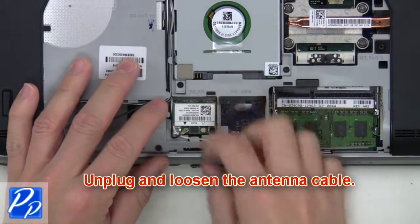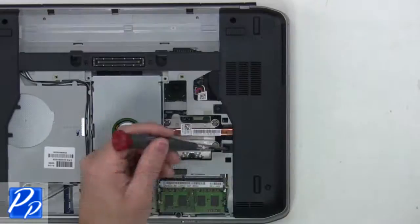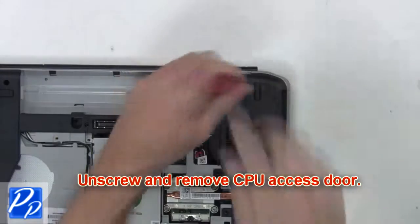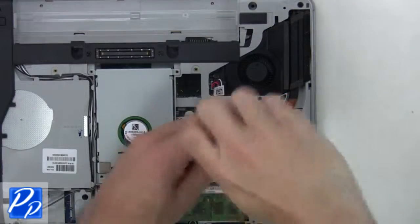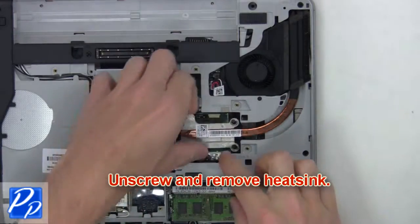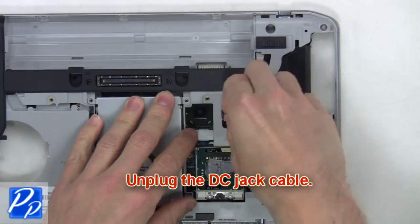Now unplug and loosen the antenna cable. Then unscrew and remove the CPU access door. Now unscrew and remove the heatsink. Now unplug the DC jack cable.